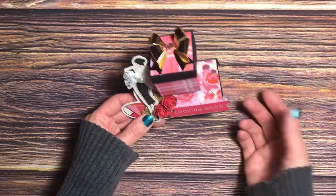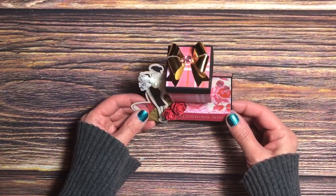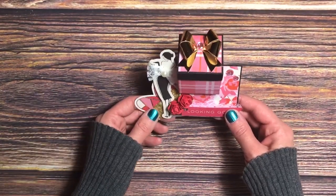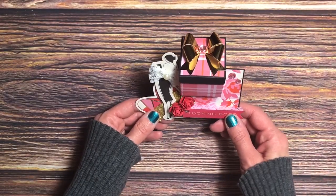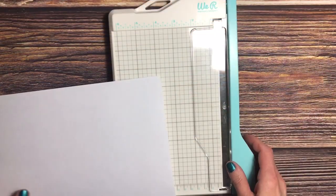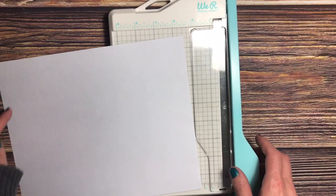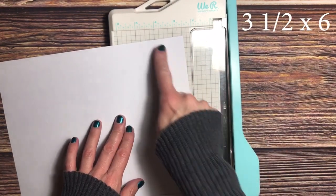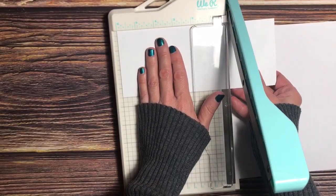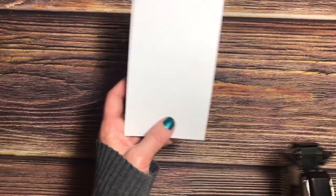Now I want to show you how to create this if you don't have a cutting machine. If you're leaving now because you have a cutting machine, thank you for joining me — don't forget to like and comment below, and I'll see you next time. For those sticking around, let's get to it. The first thing we're going to do is take a piece of cardstock and cut it down to three and a half by six inches.